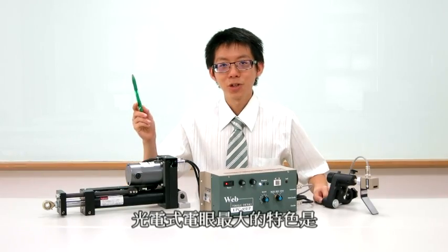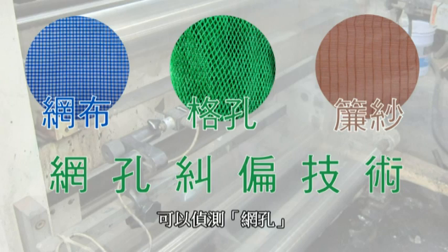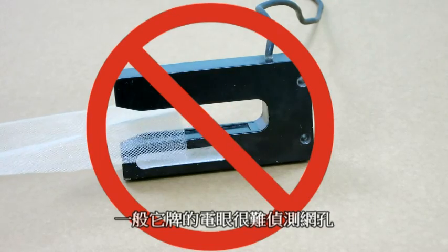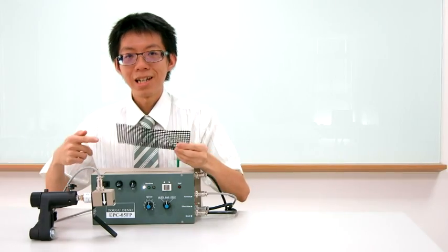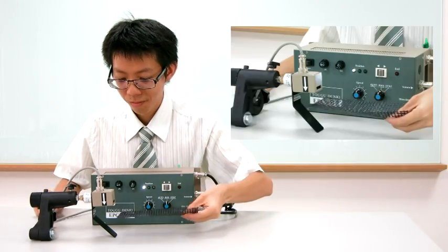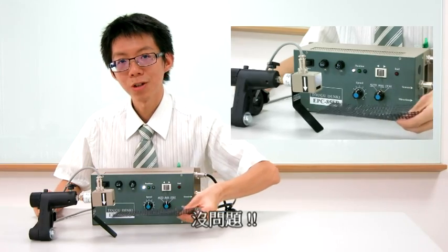The most special feature is that it detects meshes. Meshes are very difficult to detect for other sensors. This is a 5x5mm mesh — no problem.